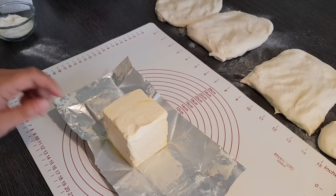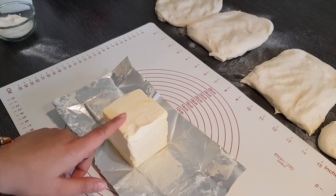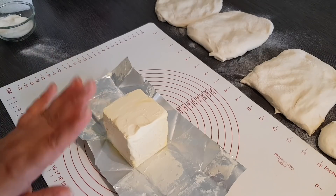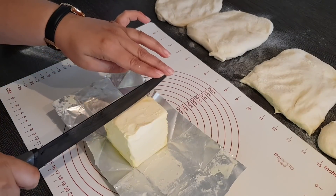Was wir jetzt brauchen: Ich brauche für jedes der Teile circa 60 Gramm. Bei diesem Würfel habe ich 250 Gramm, das heißt ich werde das einfach nur vierteln – kommt fast aufs Gleiche. Ihr könnt das natürlich auch abwiegen, wenn ihr wollt, aber das muss nicht so genau sein.